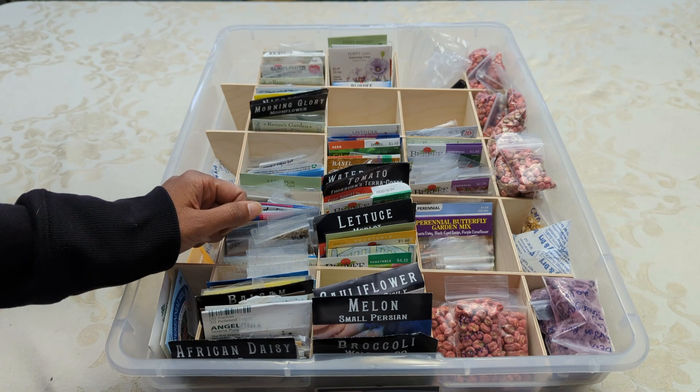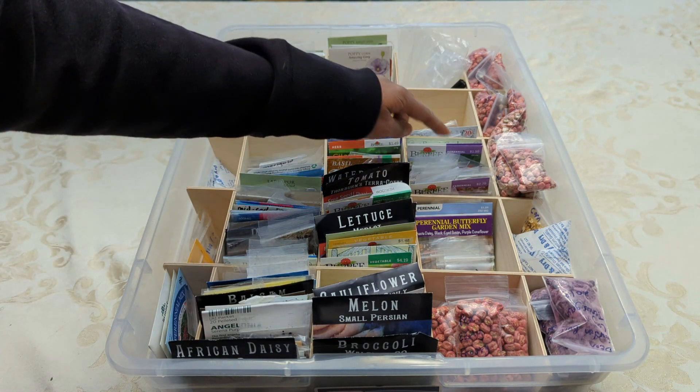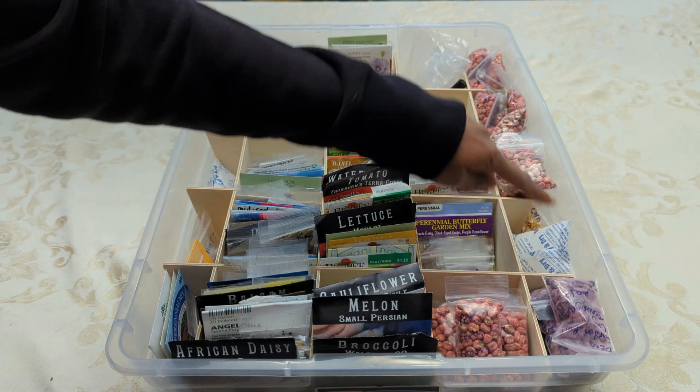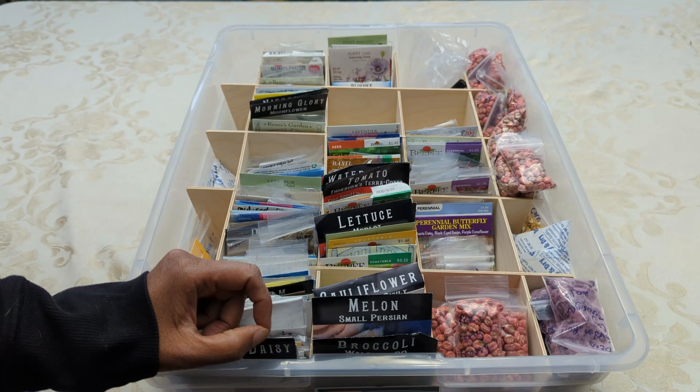And if I do use my grow lights, it'll just be for a small select few seeds that are here. Otherwise, most of these seeds will be sown using the winter sowing method. And then the section over here, these are just more of the overstock large vegetable seeds that I have bought.